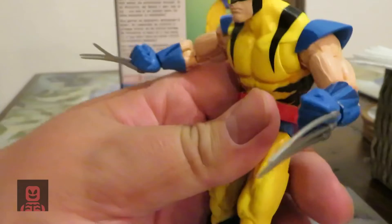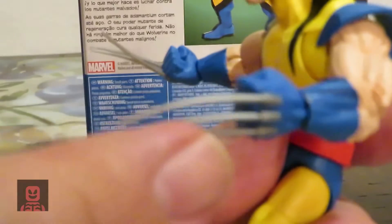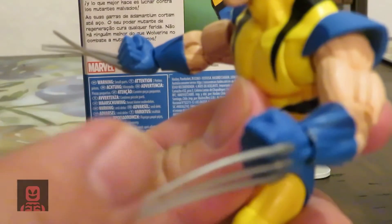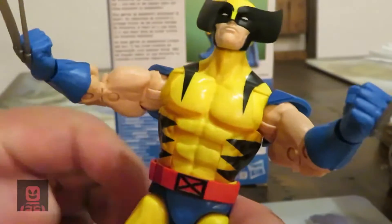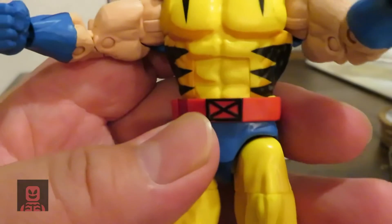Let's get a good look at the claws — they're slightly bendable, so you don't have to worry about them breaking. They're not made of adamantium, but they're very durable. The yellow and blue uniform with the cartoon X-Men logo shows his affiliation with the X-Men.